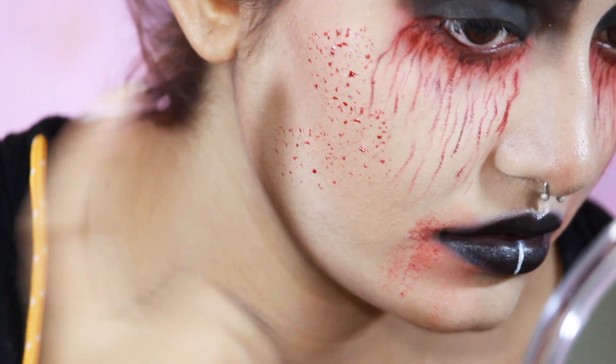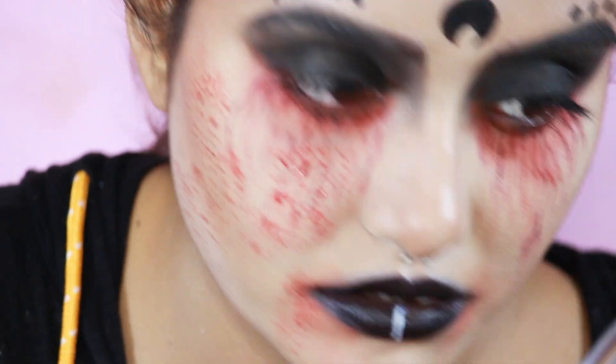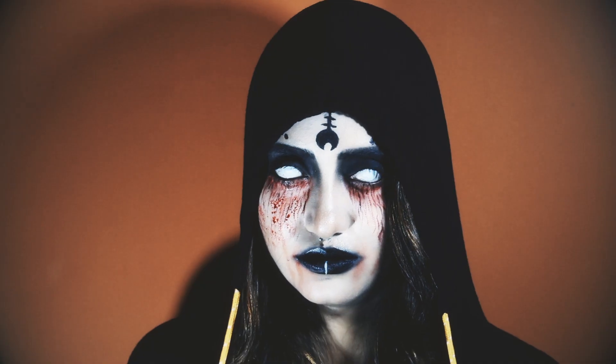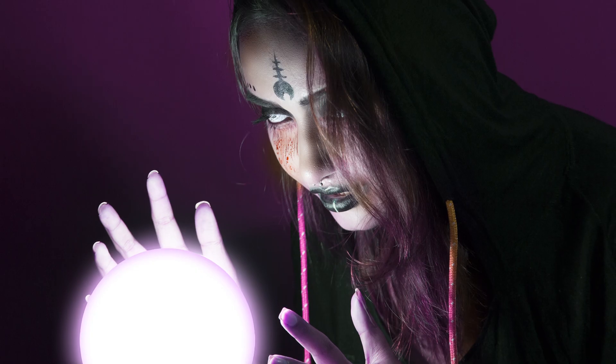For the final touch, which is completely optional, I'm dotting some scab blood here and there, and with that this look is complete. Tadaa! If you like this video then please give it a thumbs up, like, comment, share, and subscribe to my channel. Till then take care, bye!